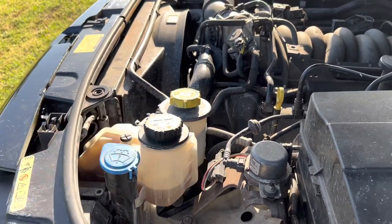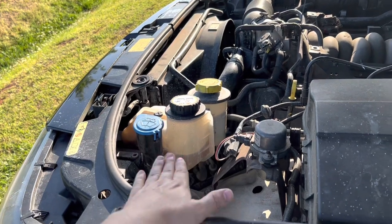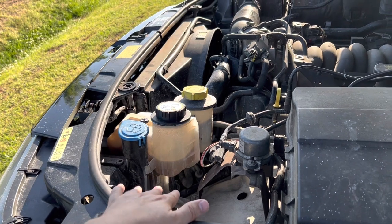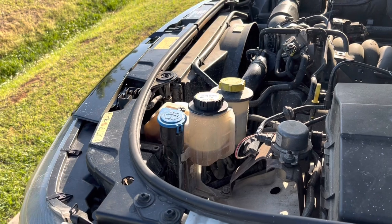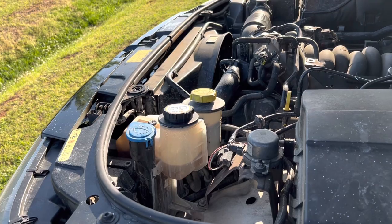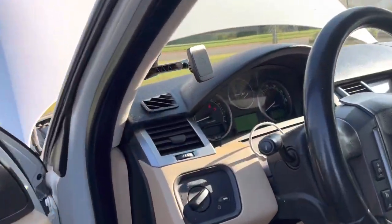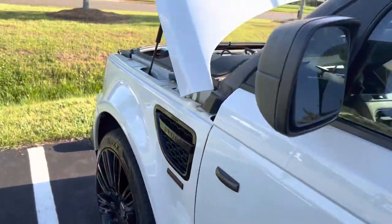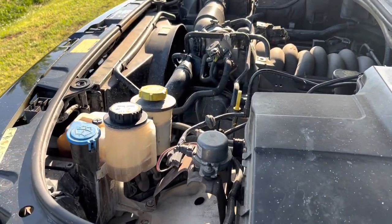I also replaced the radiator cap with a new one. After doing all that, I turned the vehicle on and ran it for four to five minutes — not overheating. Currently it's been over 30 minutes since I've been out, with about 15 minutes of driving and the rest idling, and everything is fine.